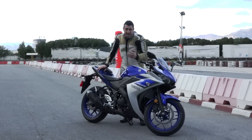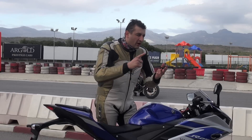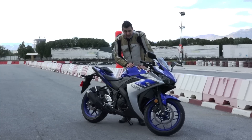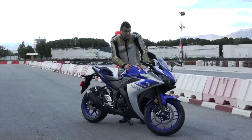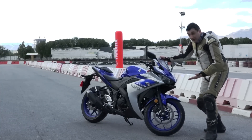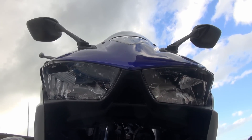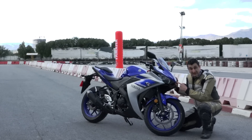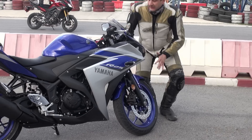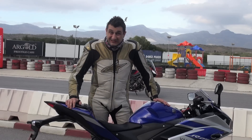We are used to seeing cheap plastics and not very high quality paint jobs on 250 motorbikes, but this one is an exception. Yamaha paid exceptional attention to detail. For example, when we look at the design of the front, we see these two headlights and in the middle, just like the original R6's ram air intake, there's an intake. So you can tell by the look of it, this bike is special.